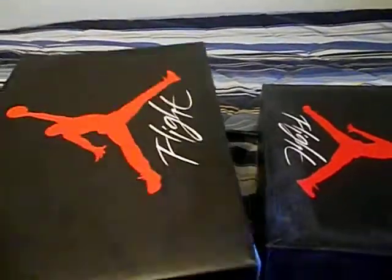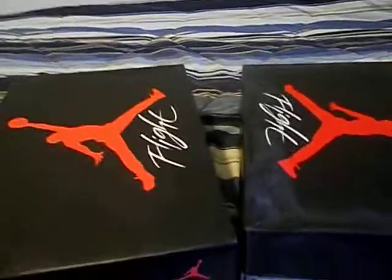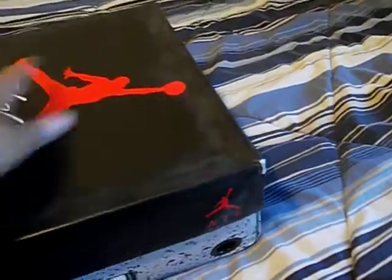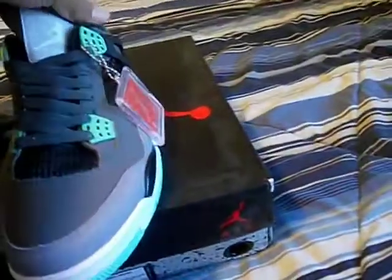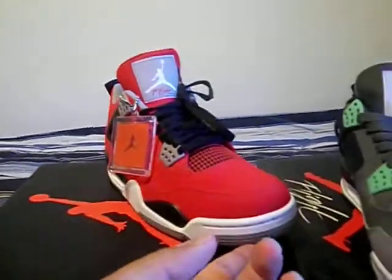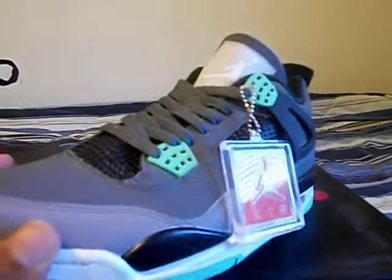This is from my recent pickup — my Toro 4s. Just come with the front view first. And here are the Green Glow 4s. Same kind of paper, same kind of box. Everything seems to be the same so far. Like I said, these have been worn once, relaced, tongue pulled up. But these are unworn.